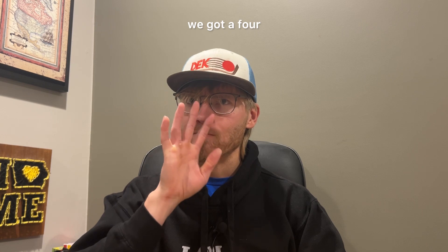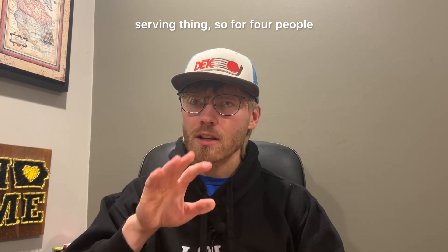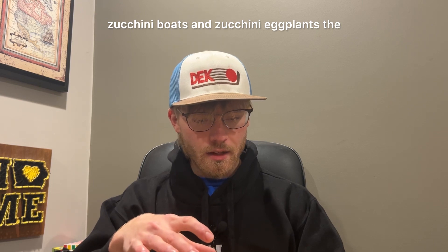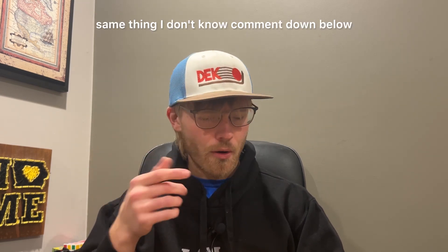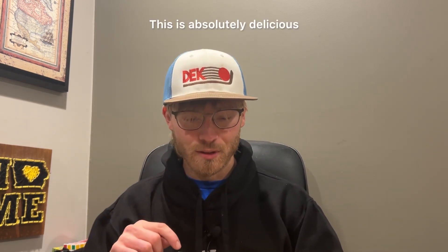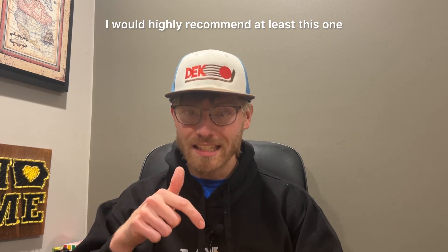We got a four-serving kit, so for four people, and it came with eight zucchini boats. I'm not sure if they're zucchini or eggplant — comment down below and let me know! But long story short, this is absolutely delicious. I would highly recommend at least this one.